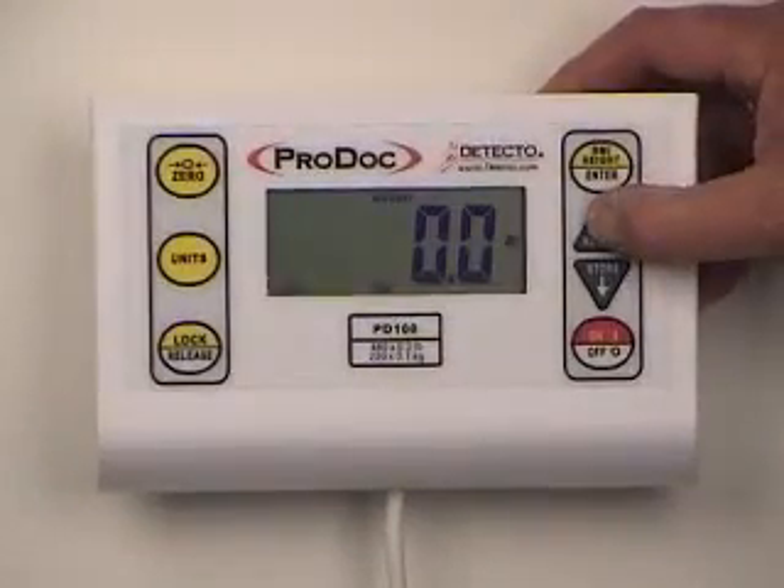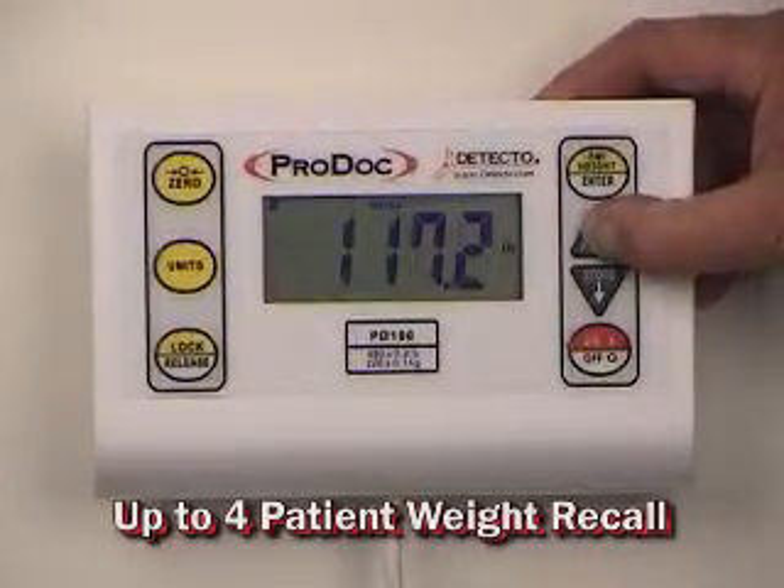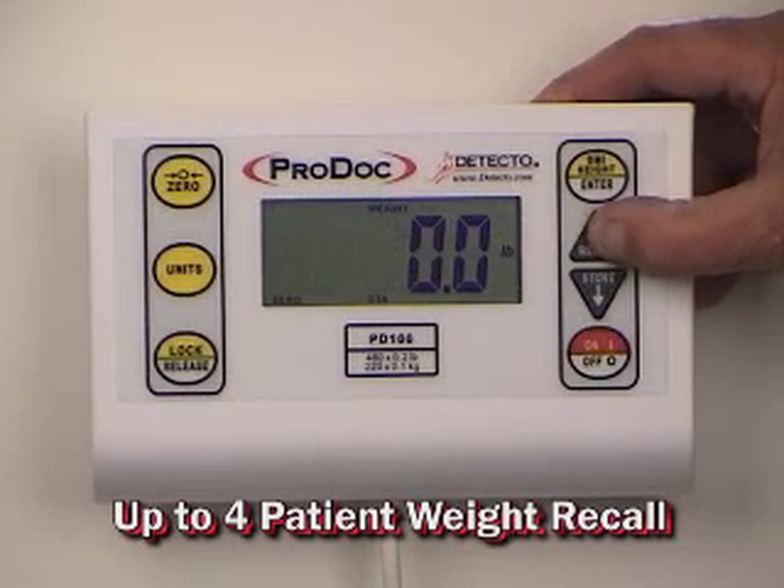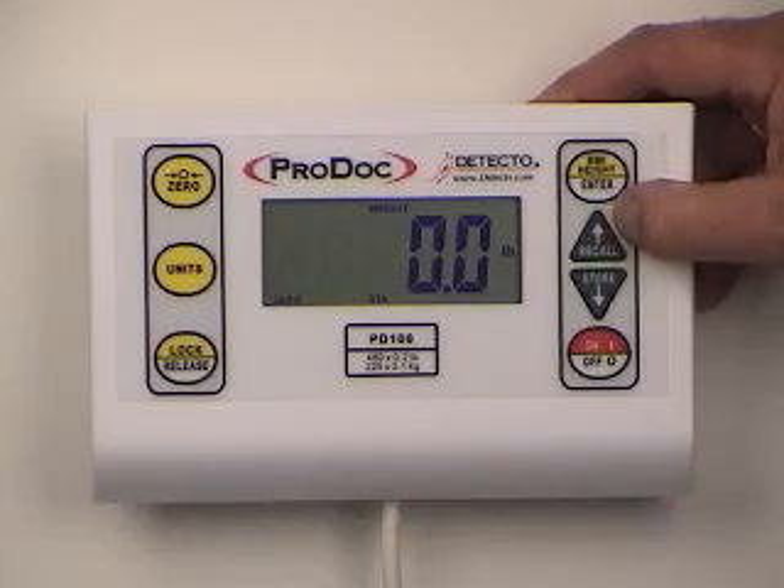Another great inclusive feature is the 4 patient or family member weight recall. This feature allows you to save the patient's weight and then recall it for comparison at a later date. The convenient recall and store keys make this possible.